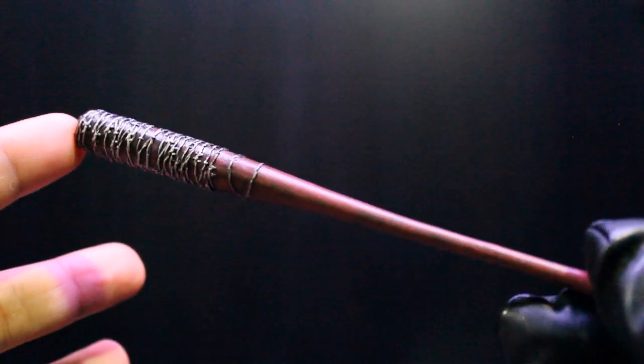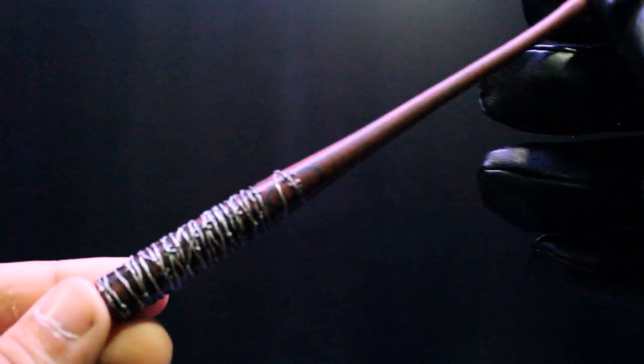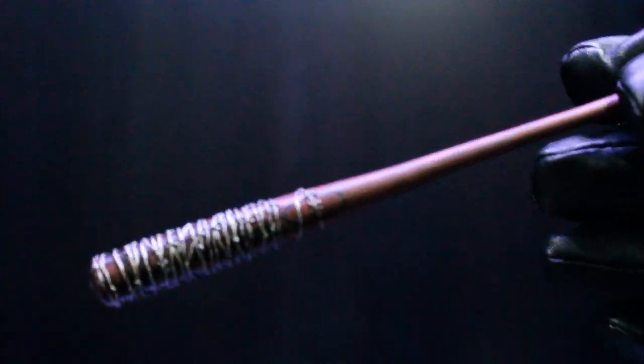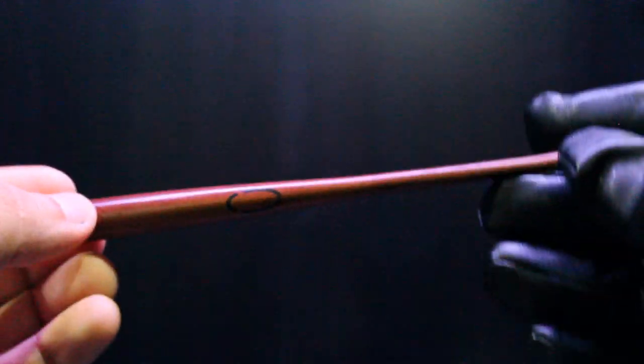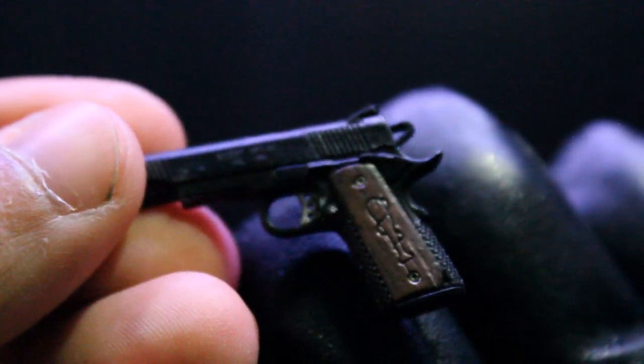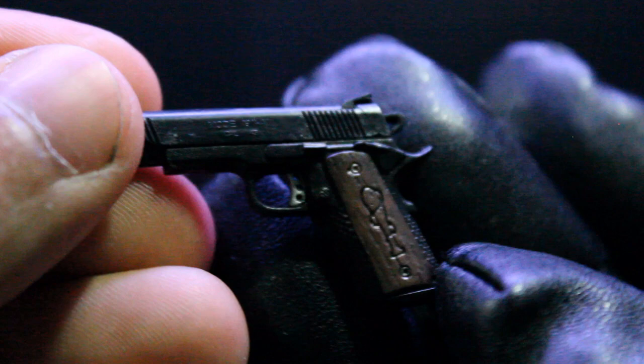Taking a closer look at the accessories — he comes with Lucille with the barbed wire, which is just plastic, so I guess that's why they also included the other Lucille as a regular bat plus a separate wire so you can have an authentic wired Lucille. However, the wire doesn't have barbed wire details on it — you have to do that work yourself. He also comes with his gun with nice details, including the Lucille marking, which makes it a Savior gun.